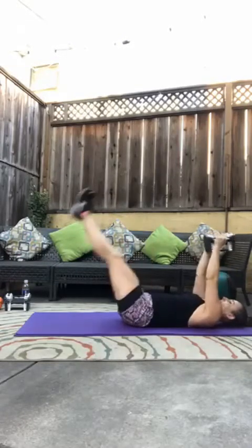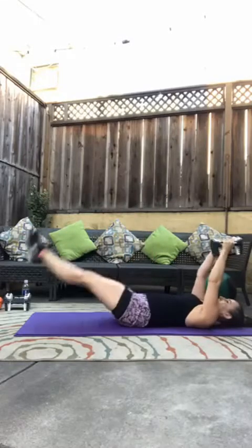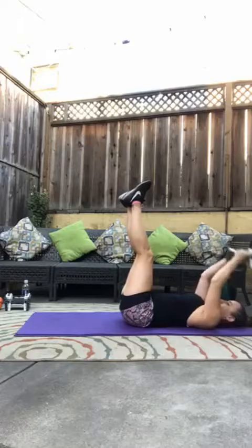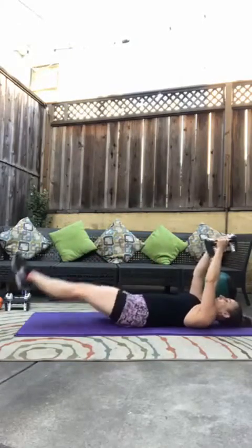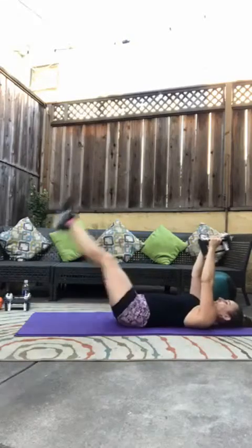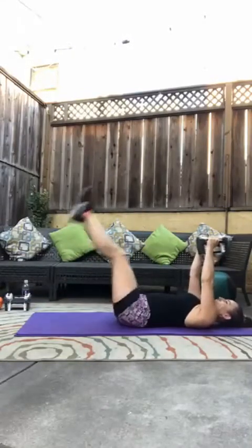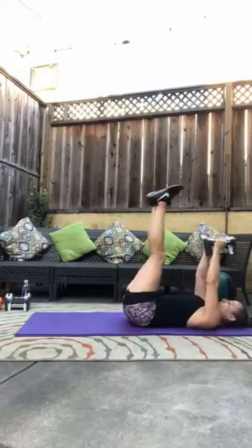Three. And we pull from those low abs. Good. Fours. Four leg lifts. Remember, if you're feeling it in your low back, don't lower your legs as far, or bend those knees. Fives. Awesome. Five leg lifts. Halfway there. Six. Six leg lifts.